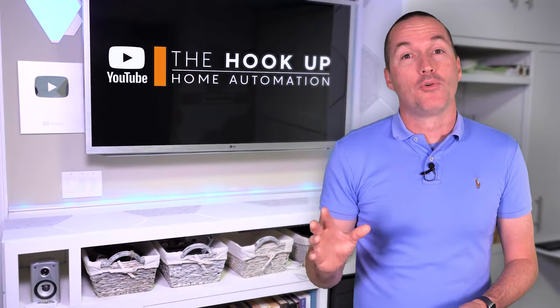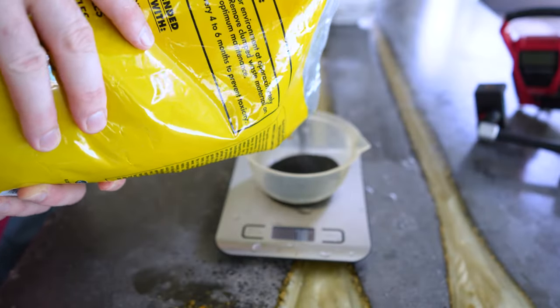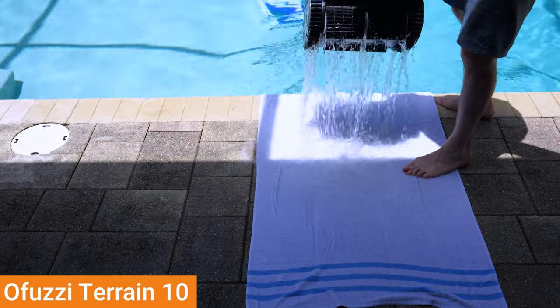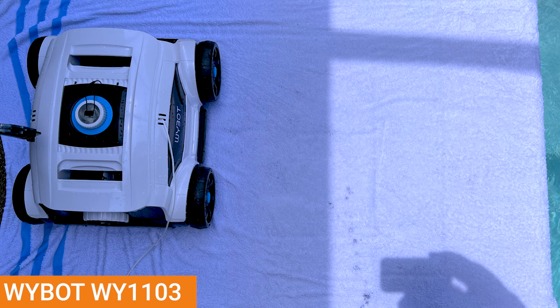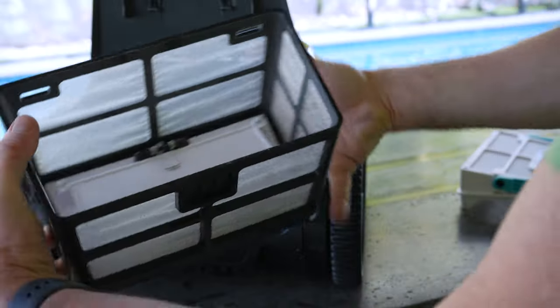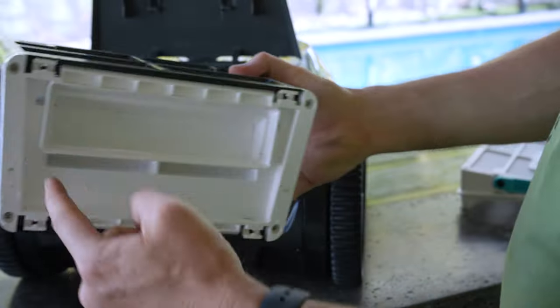I also read reviews saying these pool cleaning robots leaked debris back into the pool when being pulled out. So I set up a test where I put 100 grams of black sand into each robot's bin, submerged them for 30 minutes, and then pulled them out onto a white towel. The only robot that had any black sand leak out was the YBOT WY1103, and even then it was a fairly minuscule amount. However, after some experimentation, I was able to replicate the leaking bin situation on each robot, which is usually caused by incomplete cleaning of the bin trapdoor hinge or the seal around the bin's intake.